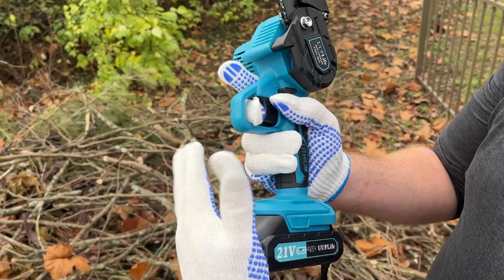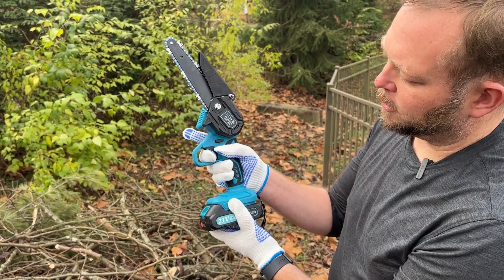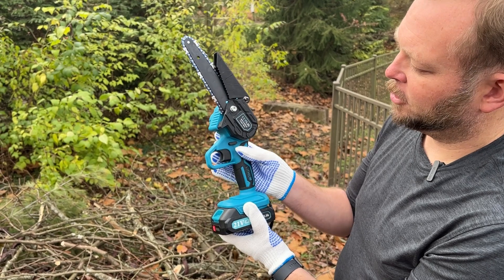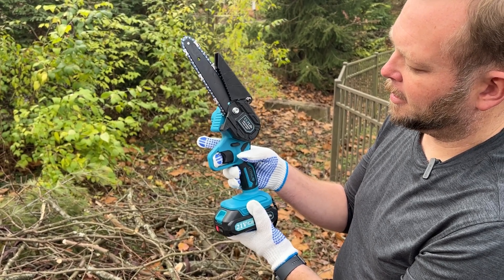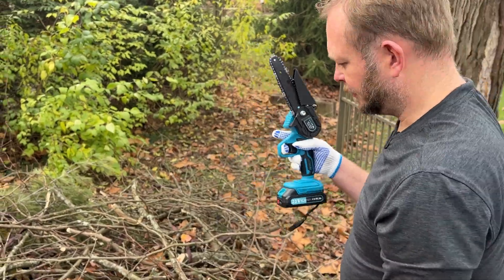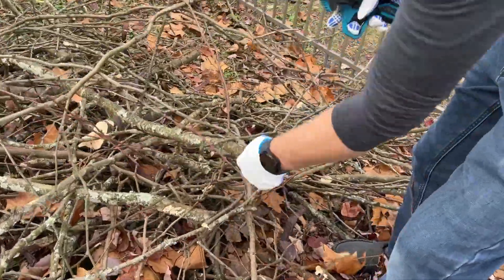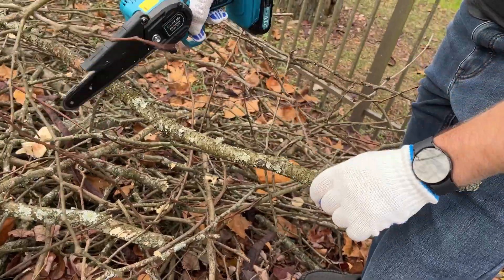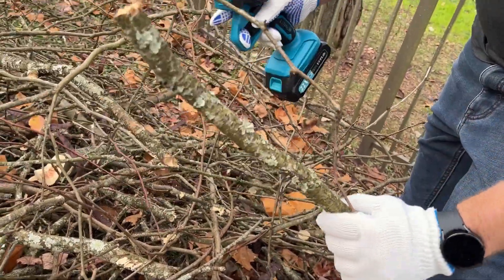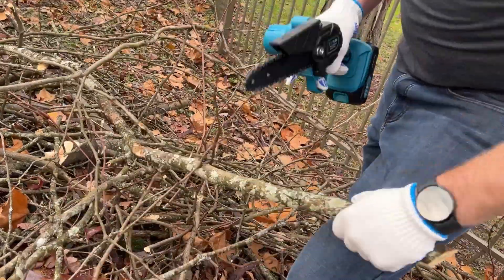Just slip it on to the bottom like that. This has a safety lock on it as well, so you can't accidentally trigger the motor. I slide it to the side and we're ready to go. It makes work like this so quick and easy.